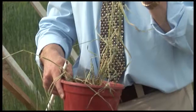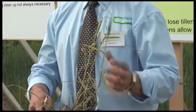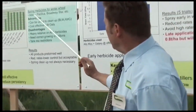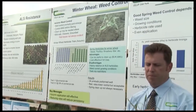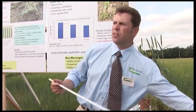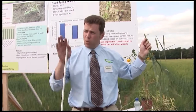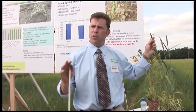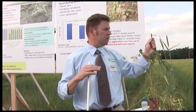Awnd canary grass is more prevalent on farms in the UK and the actual control of it is easier. Some of the products like Alistair and Pacifica will control the awnd canary grass but may struggle to control this one here — the lesser canary grass. The good news is that Axial will control both strains of canary grass — both the awnd and the lesser.